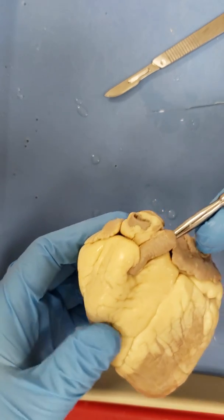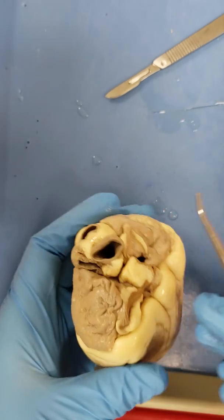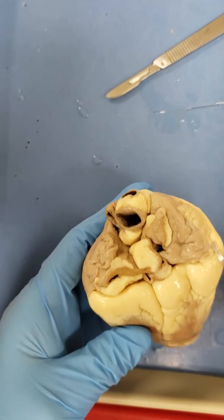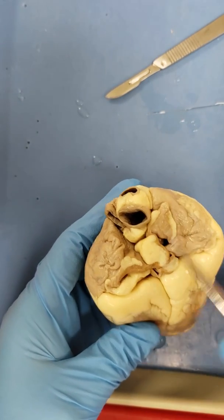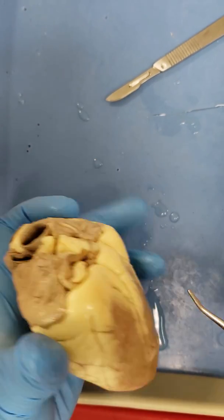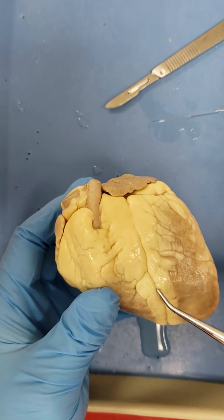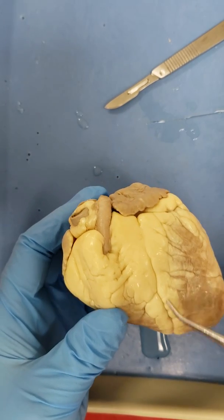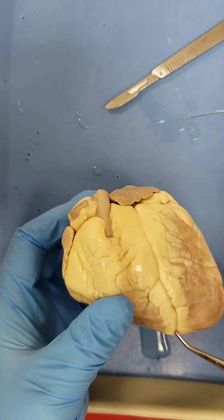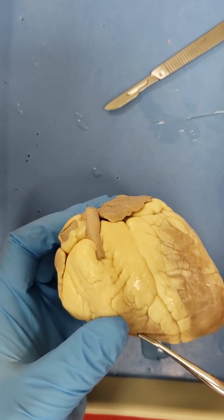The pulmonary trunk is coming out of the right ventricle. Notice when we look around the back, you see lots of vessels coming out. This is the base, the apex, and the interior interventricular artery — the interior descending artery — most likely separating the left ventricle from the right ventricle.